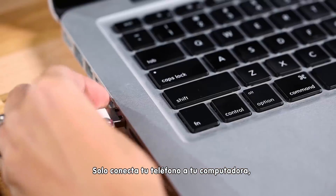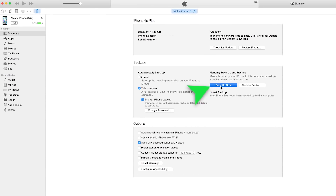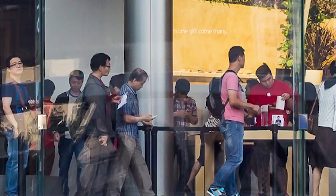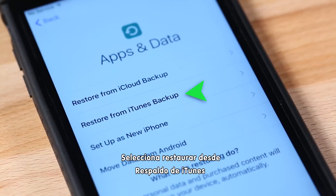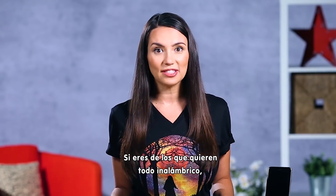Just connect your phone to your computer, open up iTunes, and go through the backup options in iTunes. Then grab your new iPhone, turn it on, and connect it to the same computer. Select Restore from iTunes Backup and follow the instructions.